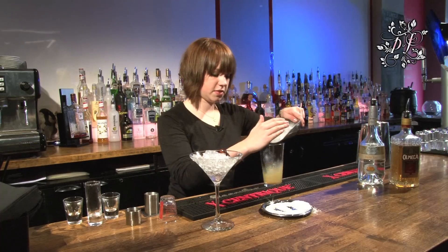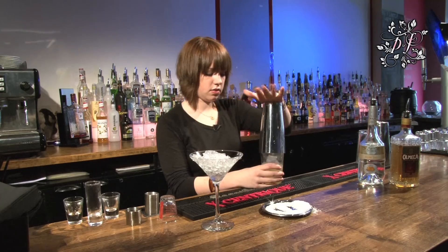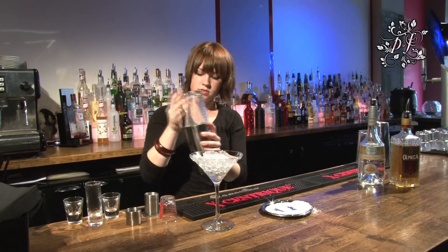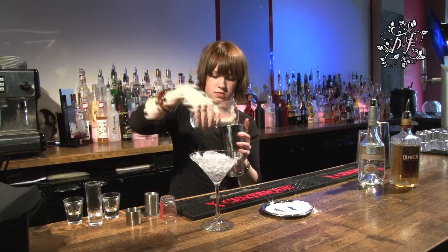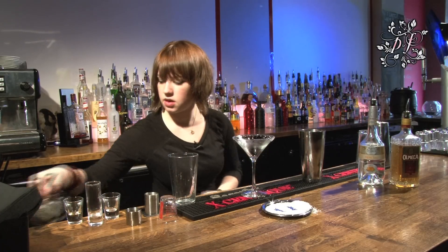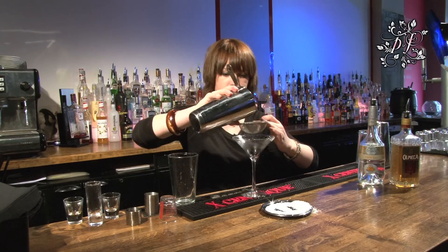We need to fill our glass with cubed ice and give it a good shake. Tip the ice out of our chilled cocktail glass, and then we need to fine strain it so you don't get any chips of ice in there.